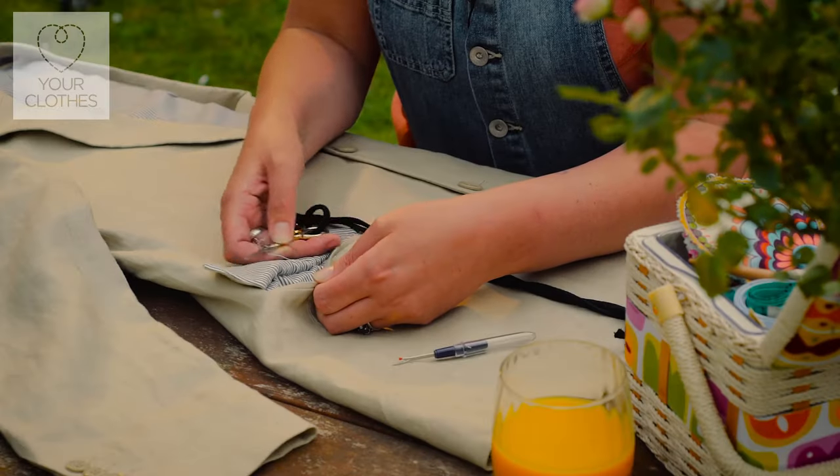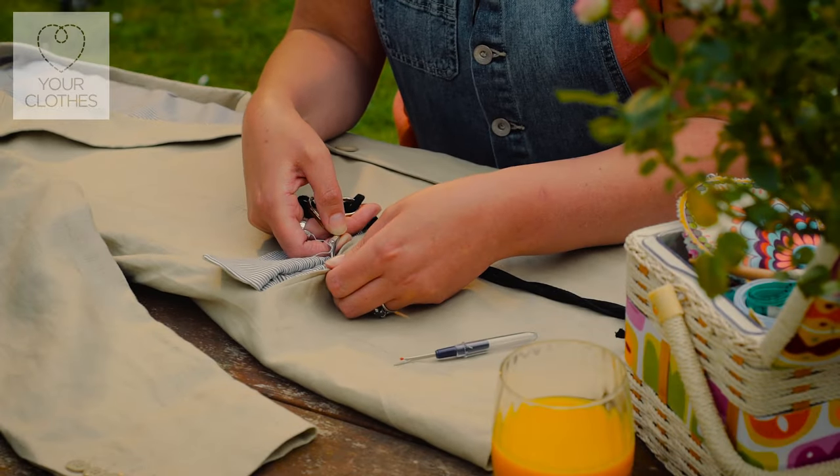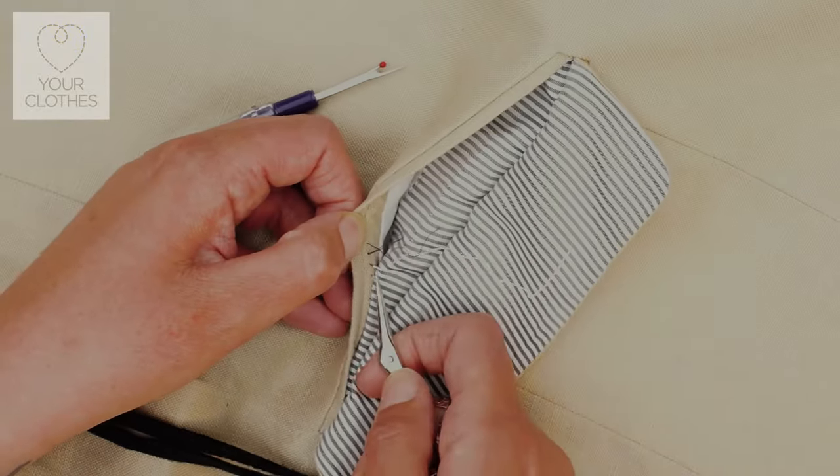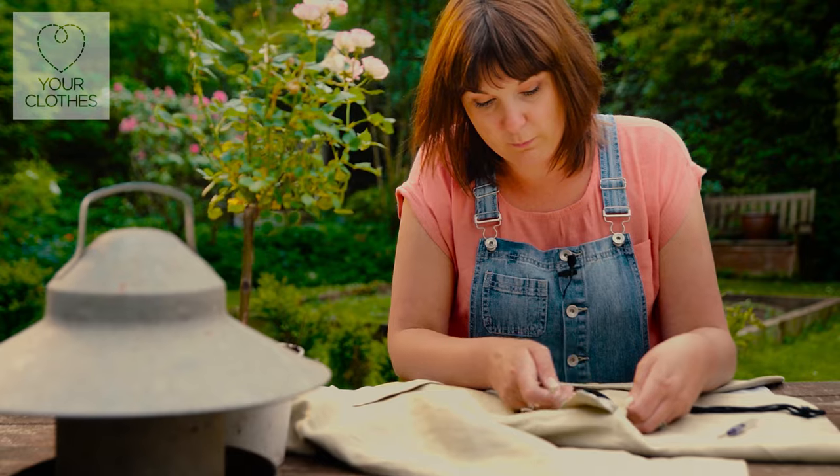Like I say, these are just tailor's tacks to help ensure that the garment stays in shape while it's either in transit or in the shop. But they are temporary stitches, which, as you can see, can easily be removed.